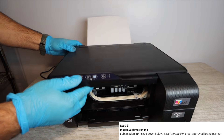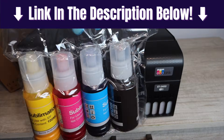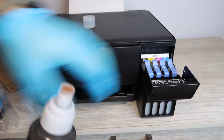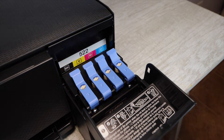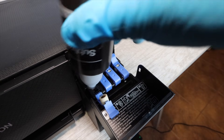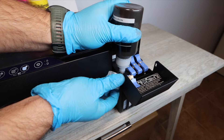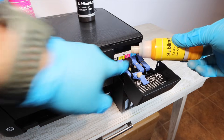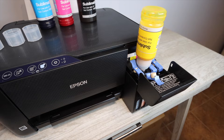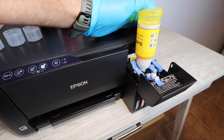There's a link in the description for compatible sublimation ink for many Epson EcoTank models — it's a near-universal fit for the majority of EcoTanks and is the second link below the cleaning kit link. Install the sublimation ink just as you would regular ink — the installation is the same. Simply make sure the ink flows from the bottle down into the tanks, moving the bottle up and down if needed to help the flow.